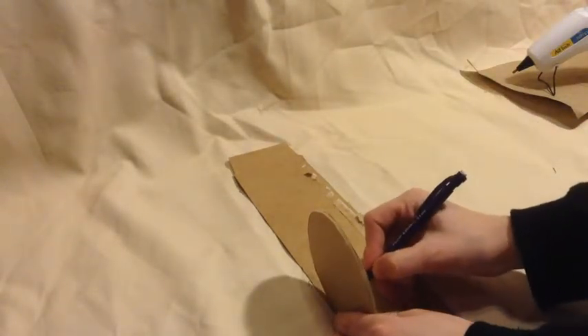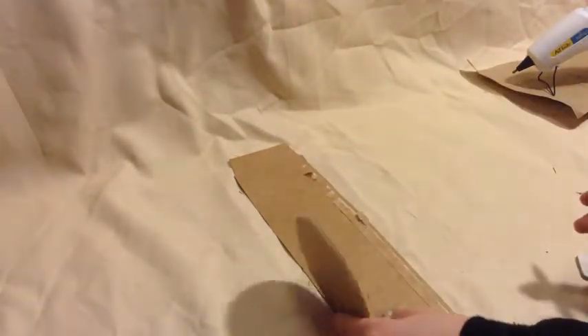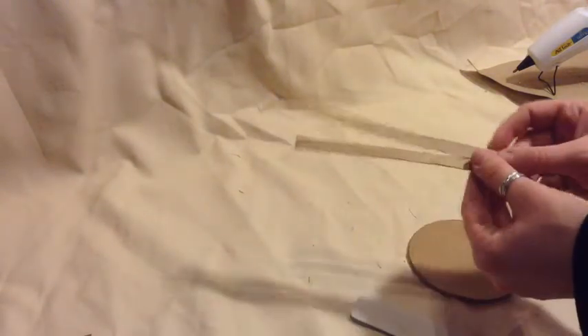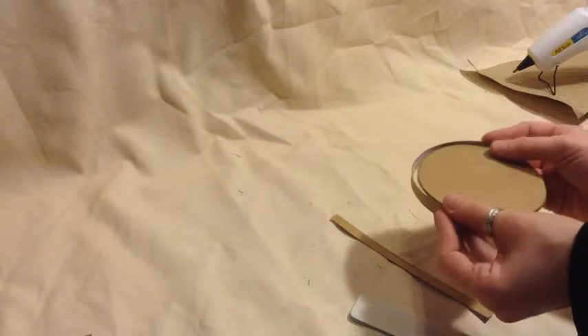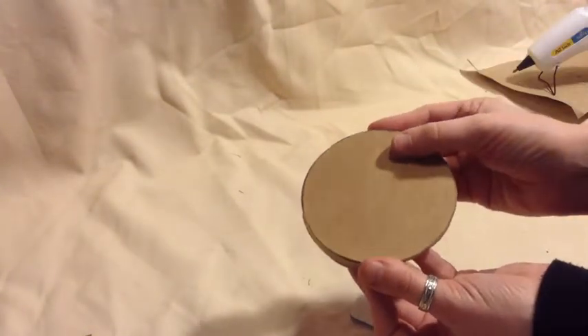We're going to trace that line all the way across our board and cut it out. If the board isn't long enough for your circle, just cut out two pieces and fit them on to see if they fit. If one's a little bit longer, cut it down until both pieces fit evenly and can just barely touch each other.